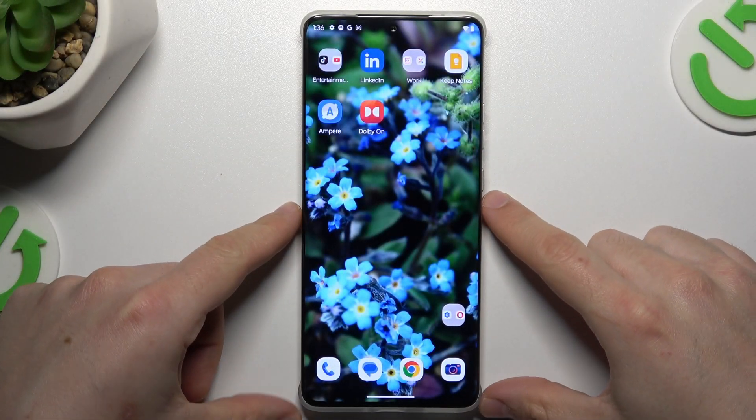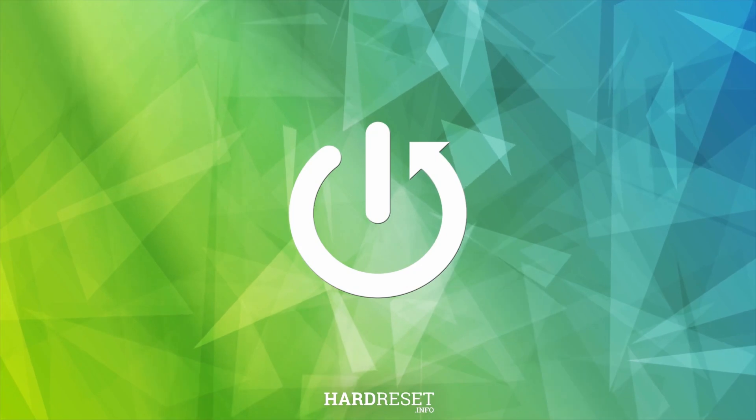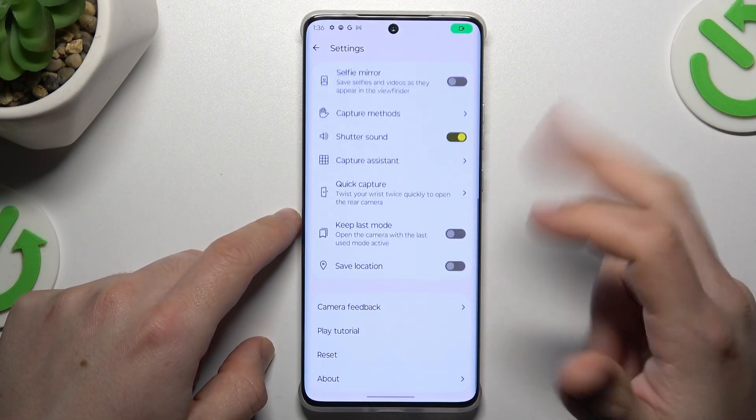Hey guys, today I'm going to show you how you can manage photo location data in Motorola AH50 Pro. First, open the camera app, then click on the gear icon and swipe down.